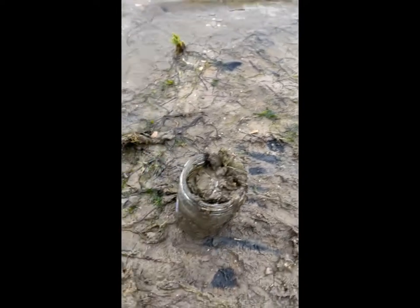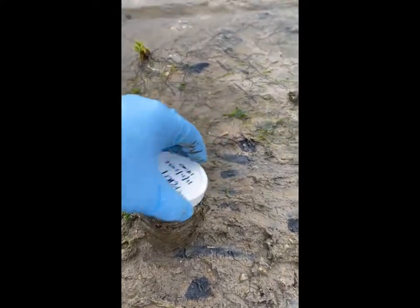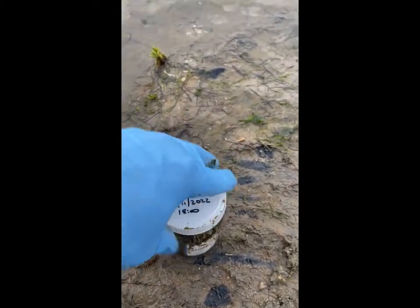Then continue sampling using the second jar. Once the second jar is full, replace the lid and wipe the outside of the jar.